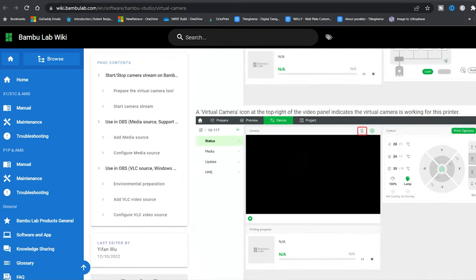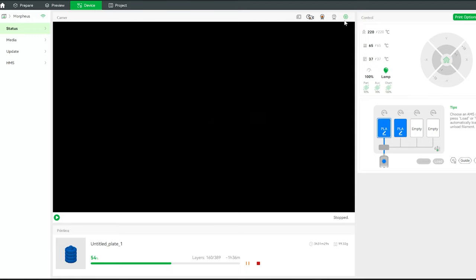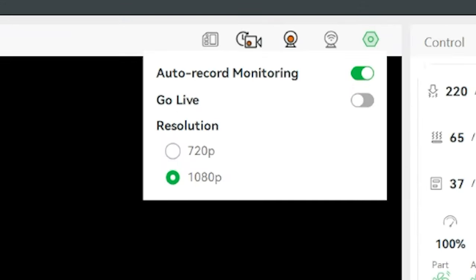I love the idea of streaming my 3D printer straight from the slicer with no additional cameras needed. So today let's walk through the steps to get that set up, and in the end I'm going to tell you what I'm going to use it for. With Bamboo Studio open, go to the device tab. From there, click on the camera settings button, and you'll see an option to go live.